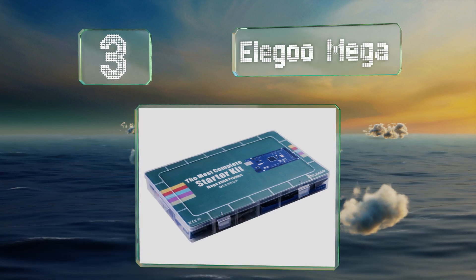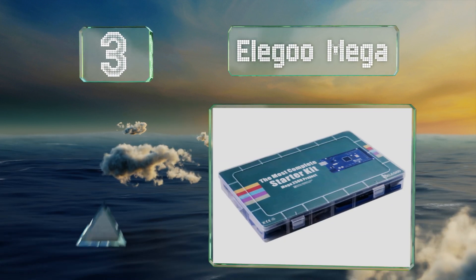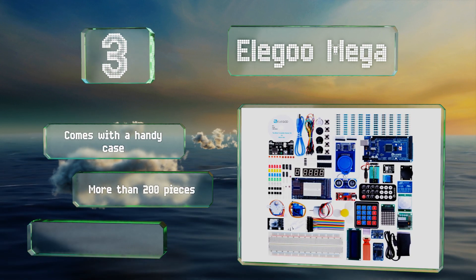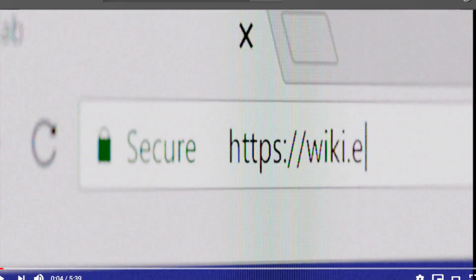Nearing the top of our list at number three, if you're a more experienced user or you're willing to study up and become one, the Elegoo Mega is a comprehensive kit that will both challenge and delight you. The components in this package are first-rate and well organized. It comes with a handy case and more than 200 pieces along with some surprise parts.